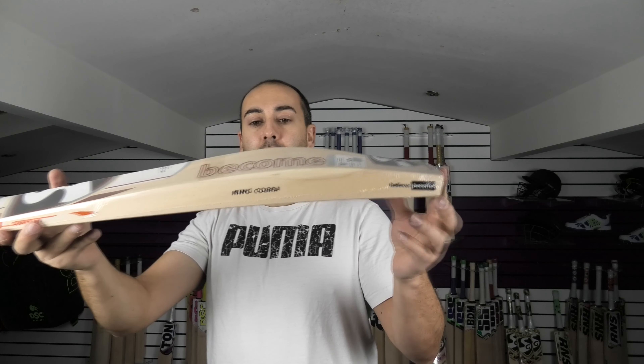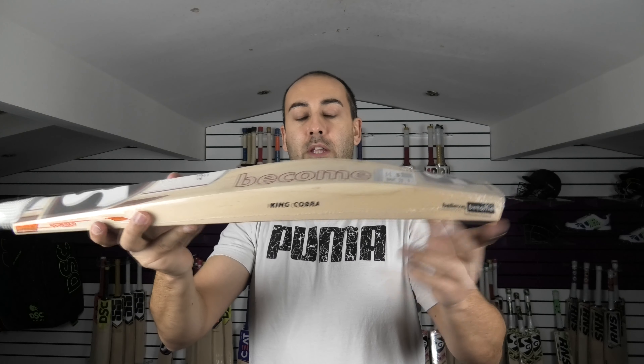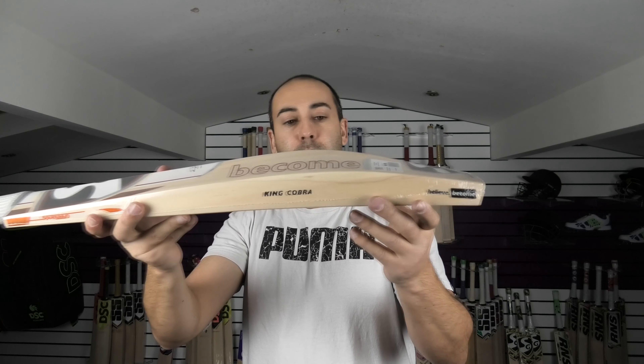Edge size wise, you're looking at around a 39-40mm edge and around a 63mm spine, and weighing in at around 2lb 10oz.